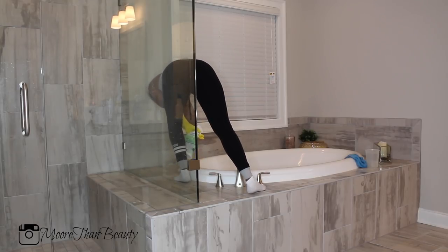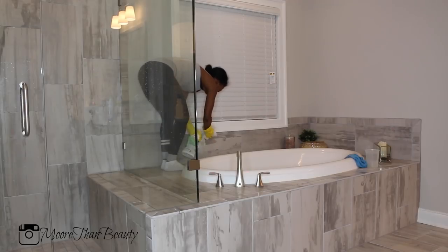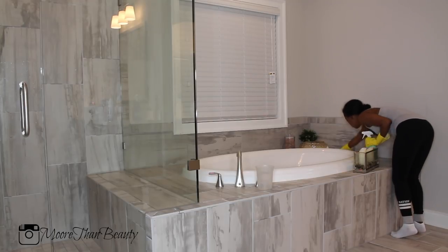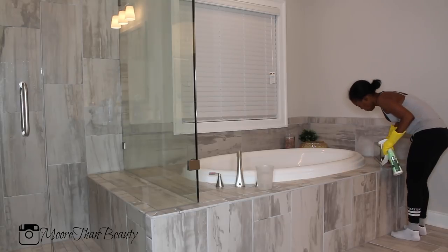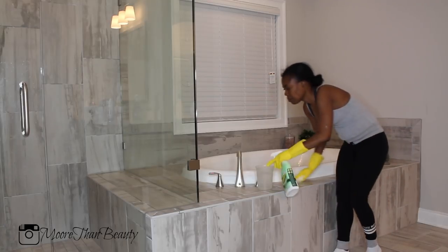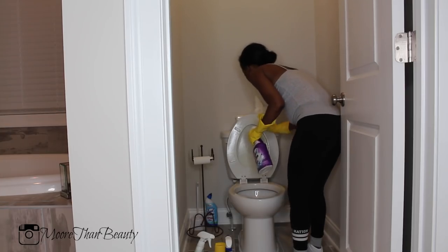Now I'm cleaning around the tub using Odor Ban on the tile. There's no need to disinfect this area since it doesn't get used very often — there aren't too many germs — so I'm just going in with the Odor Ban, cleaning along the outside and removing dust. The bathroom does collect a lot of shed hair, dust, and things like that, so I want to make sure that's not lingering around the tub.